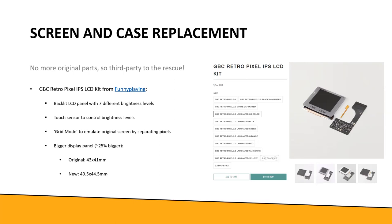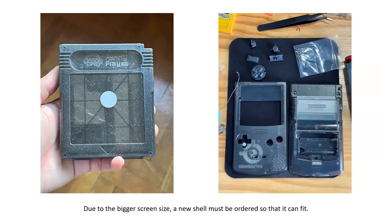Their screen has a touch sensor to control brightness and a grid mode - because newer screens don't have the lines separating pixels that gave the old Game Boy its look. You can enable grid mode to emulate the original screen aesthetic. The replacement case came nicely packaged, looking like a cartridge, and the case itself fits the new screen dimensions properly.